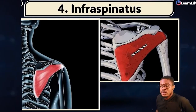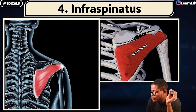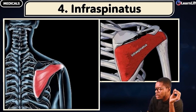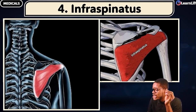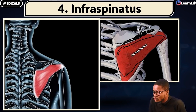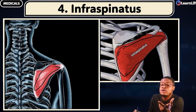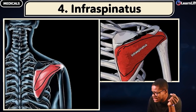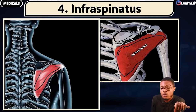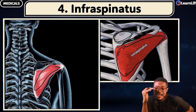The next one very quickly is called the infraspinatus. Still the spine of the scapula — this is the spine of the scapula. Which muscle is now underneath the spine of the scapula? It is called the infraspinatus. So on top you have the supraspinatus, and underneath the supraspinatus you are going to have the infraspinatus.